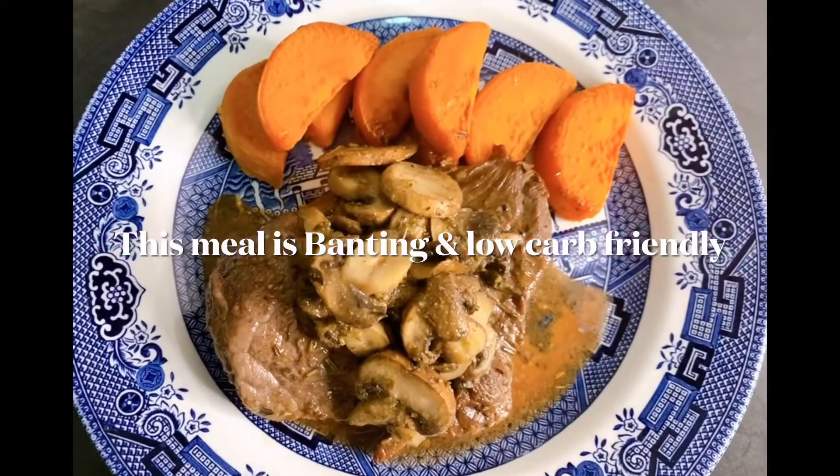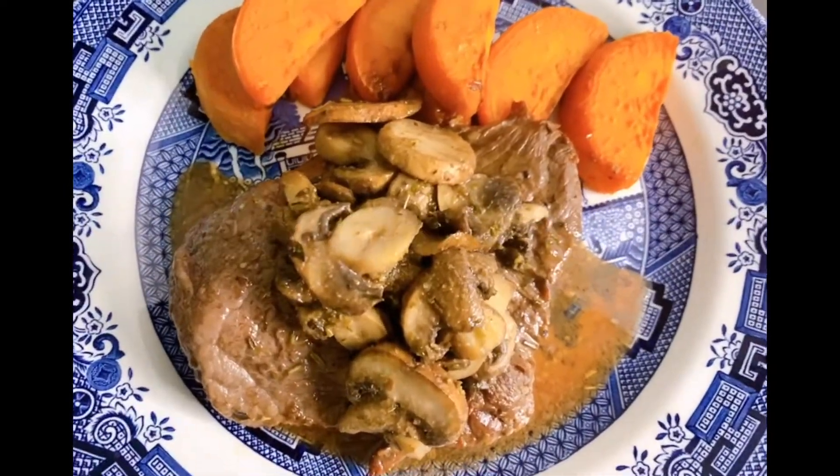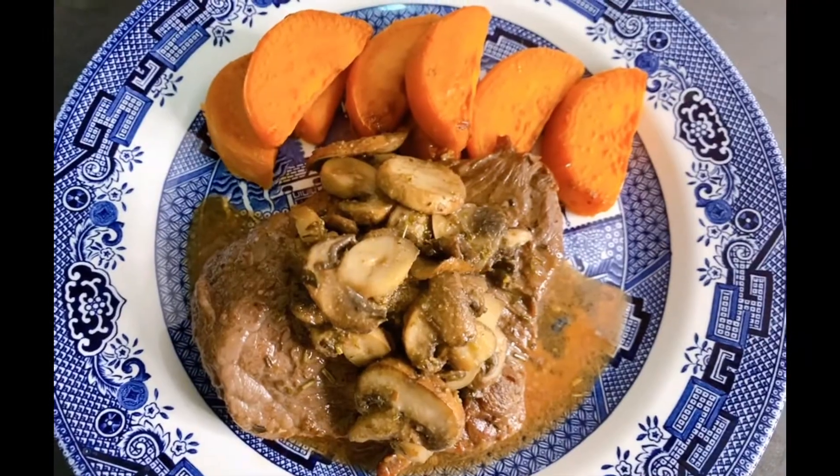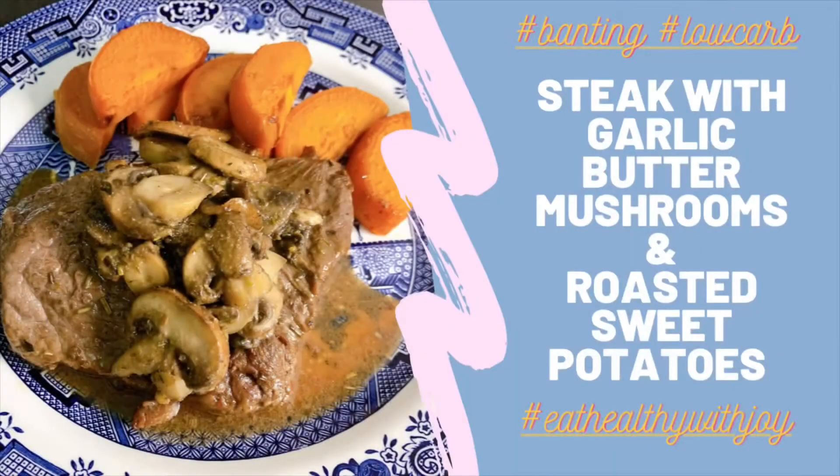This meal is Banting and low carb friendly. It has a total of 28.6 grams net carbs and it belongs to the Orange List for Banting. It's great for maintaining weight.